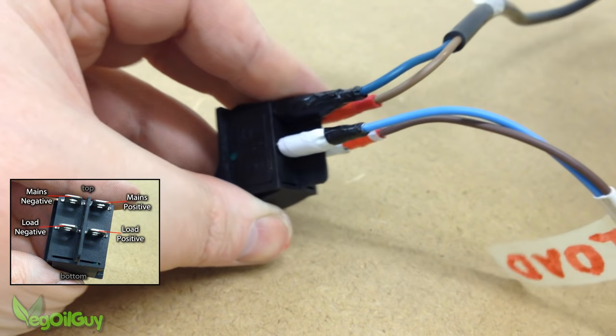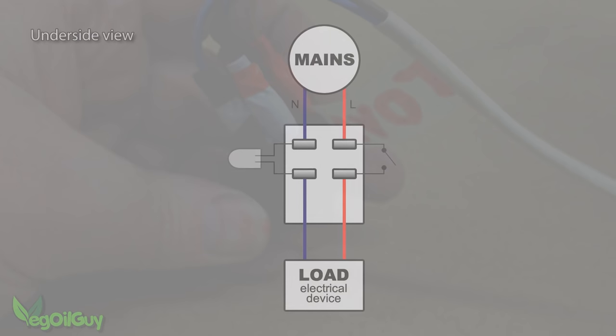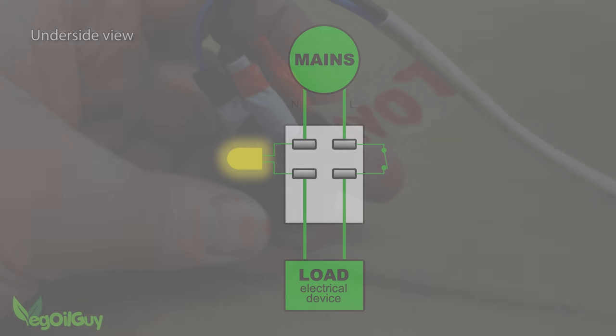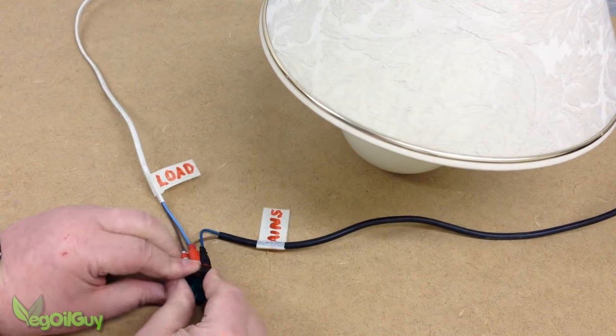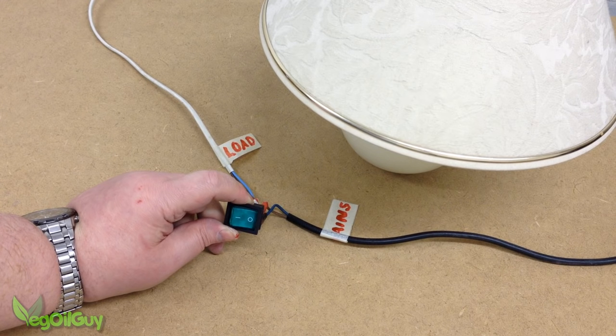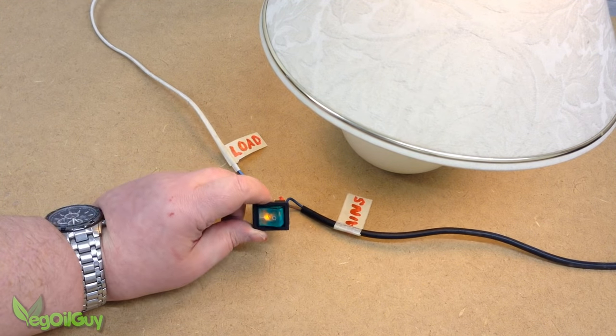And that's it. So let's have a quick look at what we've done. The load gets its mains positive on the top right — the switched side. The power goes through the switch, out the bottom right pole, through the load device, and into the bottom left pole. Then it passes through the LED, exiting from the top left pole which is connected to the negative mains. With everything wired, I've turned the mains supply on and it's time to test the switch. I'm being very careful not to touch these poles with my bare hands as this is live power now. And with a click, the switch is illuminated and the power device is on.